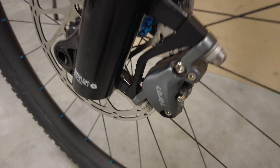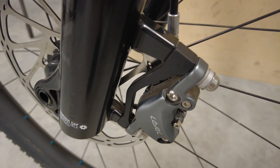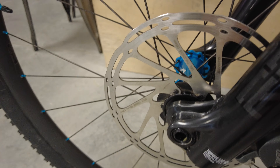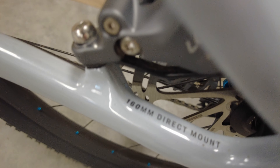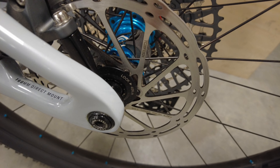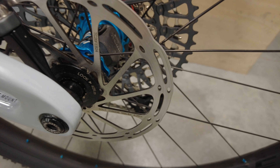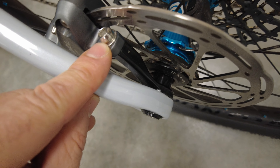For brakes, they went with SRAM Level Bronze two-piston up front with stealth hose routing. The front rotor is 180mm center-lock, requiring an adapter since the Reba is sized for 160mm. In the rear it's a Level single-piston with a 160mm center-lock rotor on a floating brake mount.